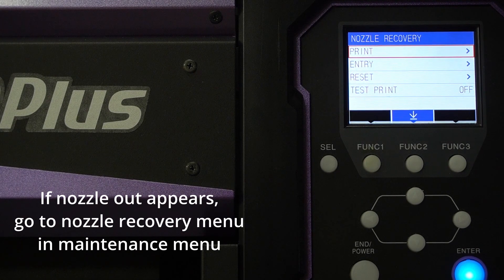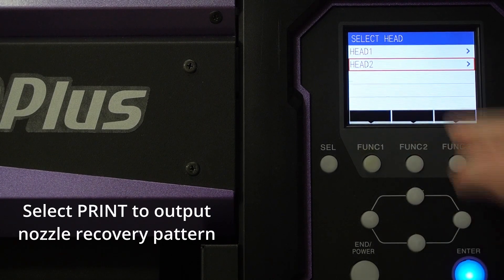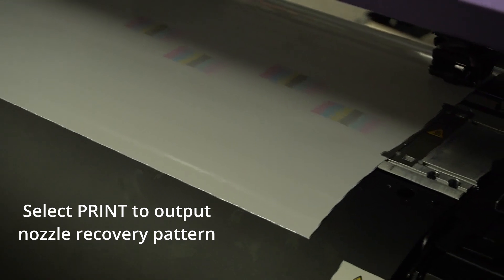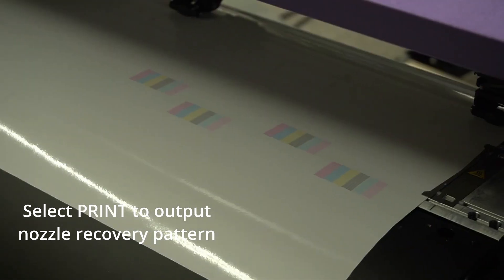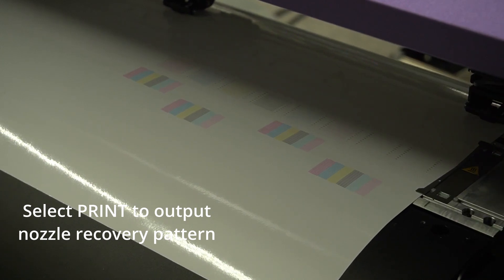You need to print the confirmation pattern to make sure and confirm which nozzle number and which nozzle portion is missing from the pattern, in order to input the number of the nozzle for the printer's auto remapping. To do this, select print, and select head 2 because head 2 is missing one nozzle in magenta and light magenta. Printing a test pattern now.